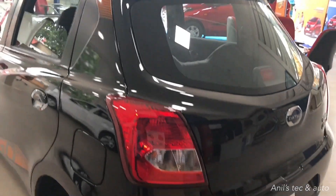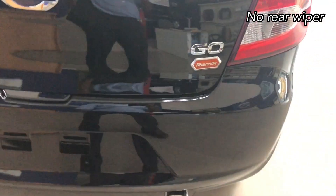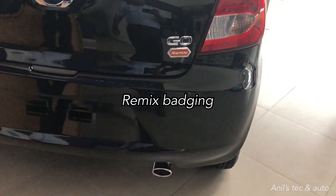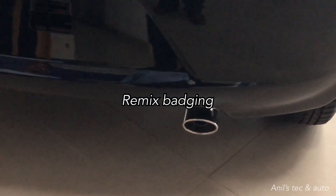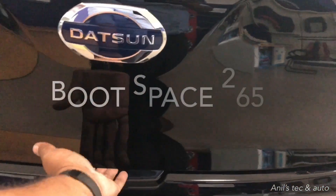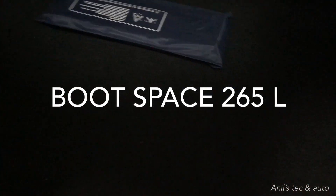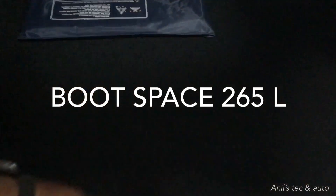The same color scheme is carried even inside. Coming to the back, there is no rear wash or wiper even on the top variant — this is the top variant Remix Edition. You do get chrome around the silencer tip as a factory-fitted attachment. There is no reverse camera nor reverse parking sensors.